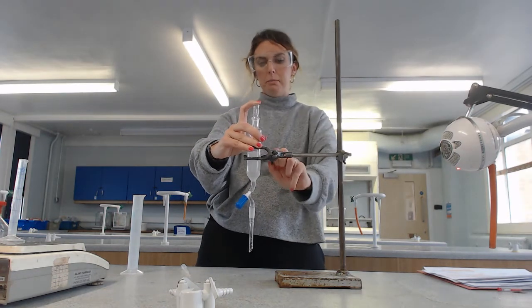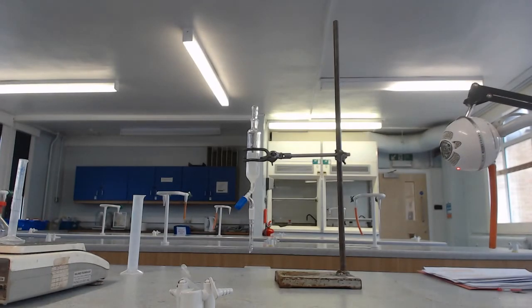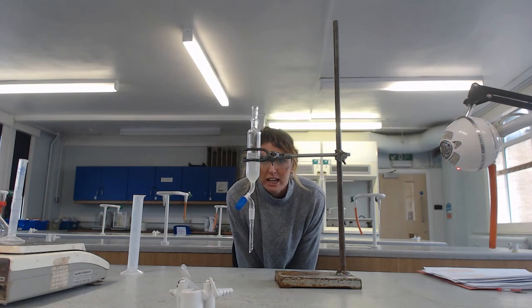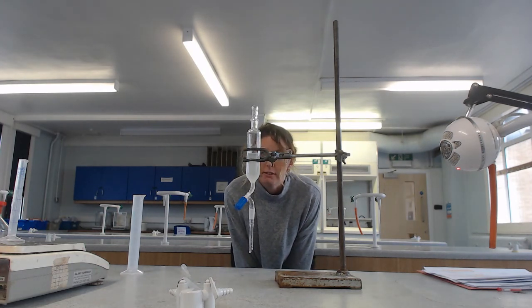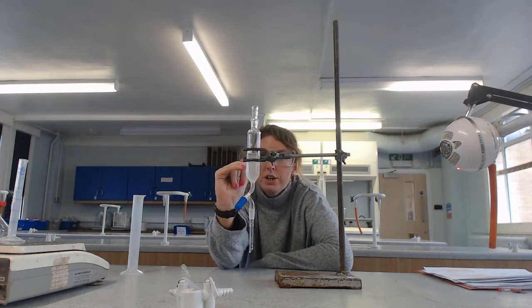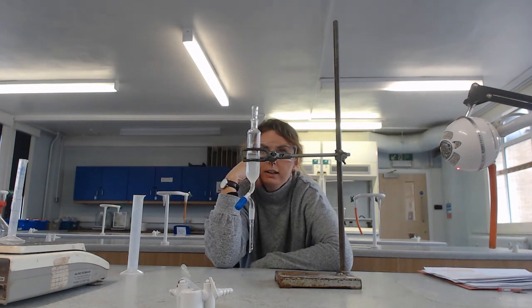You then pop it back in the clamp and leave it to settle. What you'll start to see is two different distinct layers - similar to how distinct it is when you have oil and water together. All you then need to do is drain away the first layer, and that leaves you with the organic layer of your product. I'm going to stop this video here, let that settle, wait until we've got our layers, and then I'll talk you through the next bit.